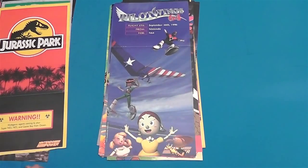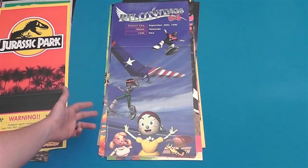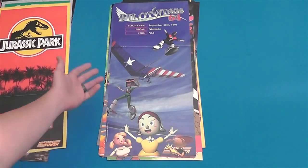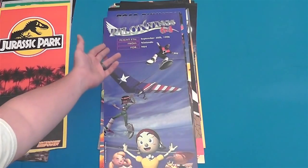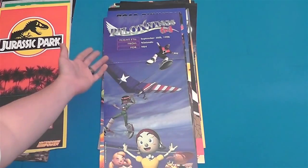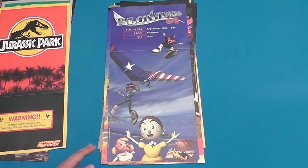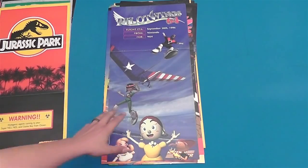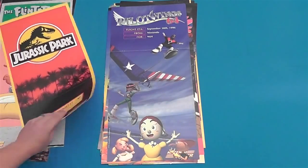Pilotwings 64 — this is a really weird looking poster. You've got a couple characters down here, one flying through the air, one air gliding. And up there it's got this weird format like 'Flight ETA' — that's when the game is coming out, I guess, from Nintendo for 64. It's just a really weird layout for this poster. There's like all this dead space in here. I don't really know what they were thinking with that one.